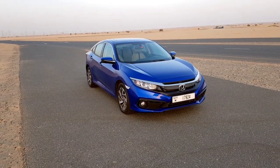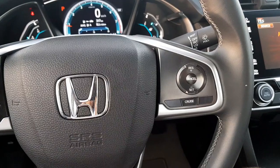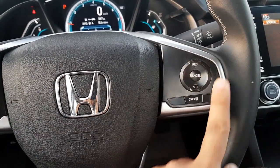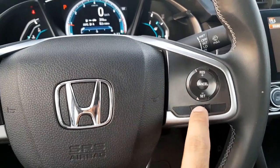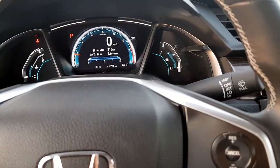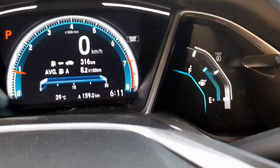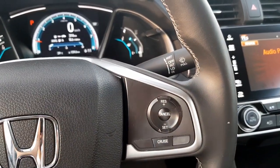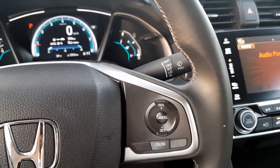The Honda Civic comes with the standard cruise control system and the controls are mounted on the right side of the steering wheel. When you press the cruise button you can see the cruise control is activated on the screen — it shows 'Cruise Main' indicating that the cruise control is activated.